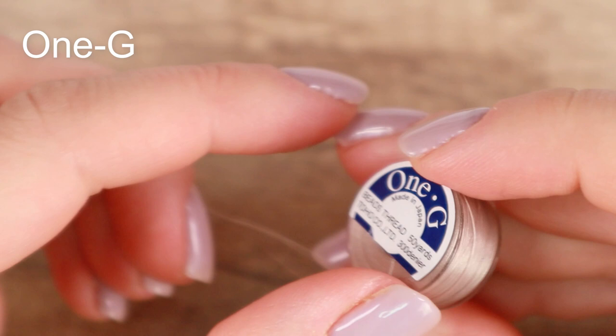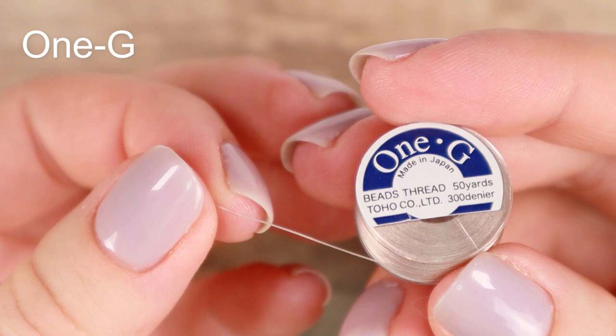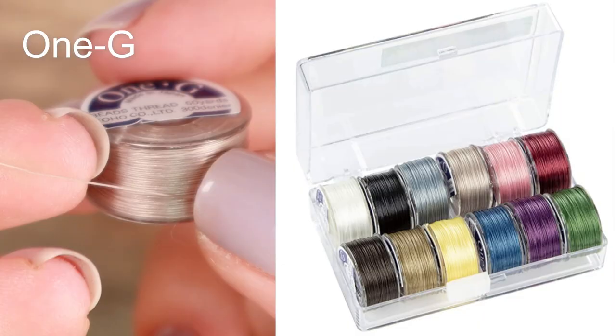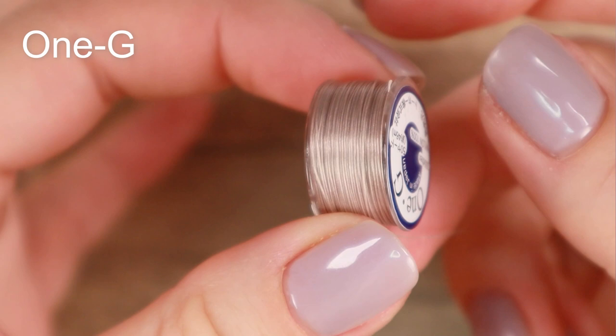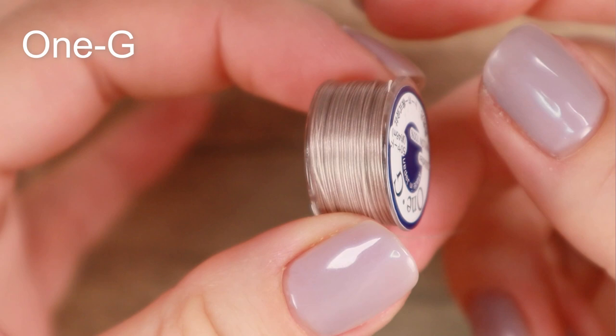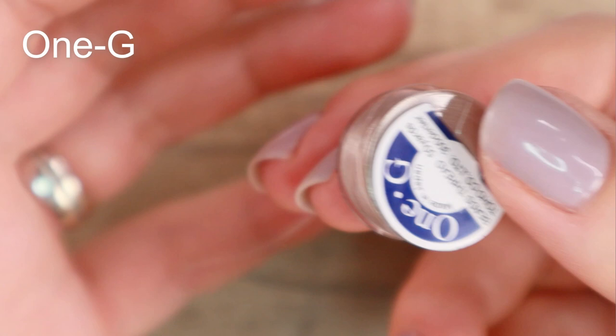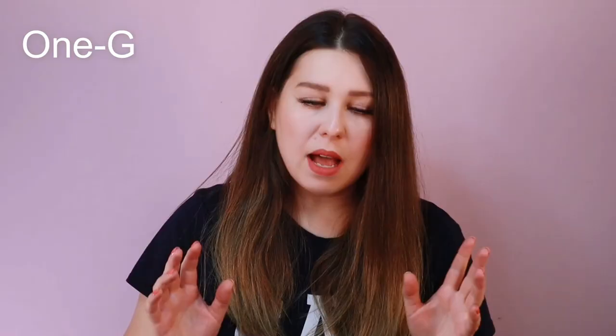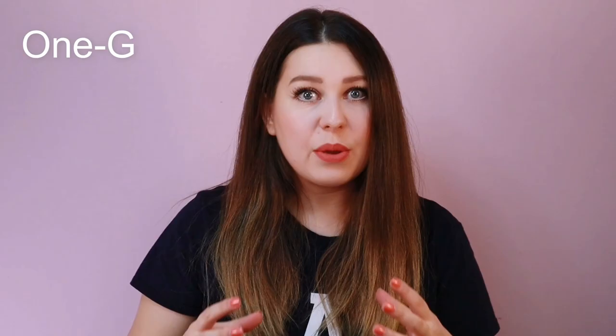Next I have Toho 1G. At first glance it looks like other nylon threads, but as soon as you start sewing with it you'll find it's very strong for its thickness — corresponding to Nymo B. It comes in 12 colors. The big advantages are that almost no knots form on it at all, and it doesn't fray, even when sewing with pressed beads or if you undo stitches frequently. It's one of my favorite threads, but it's pretty expensive — one spool is only 46 meters and costs about $6.66 on Etsy, frequently more than 4 times more expensive per meter than Nymo or Eslon.